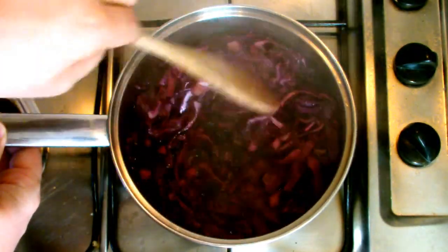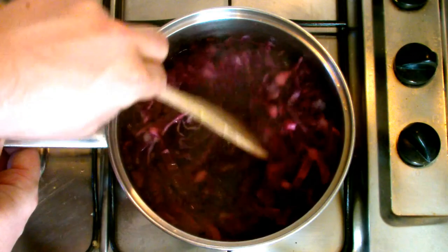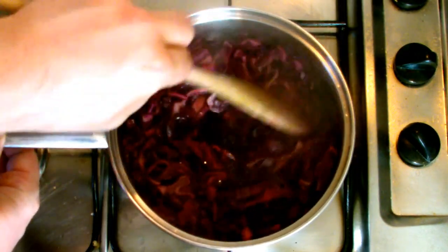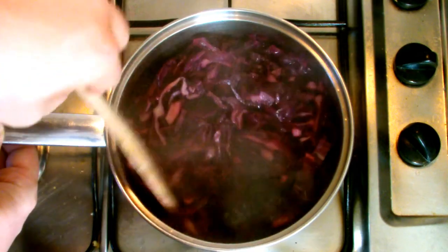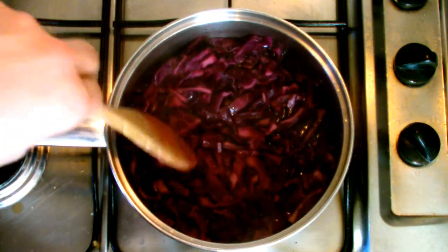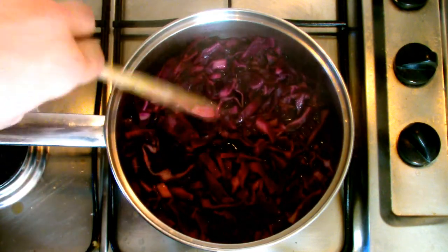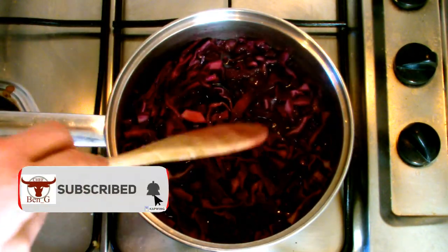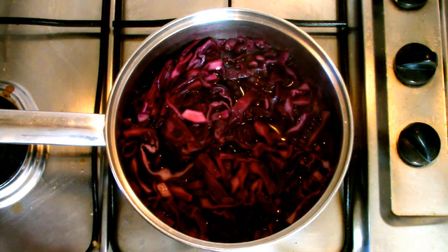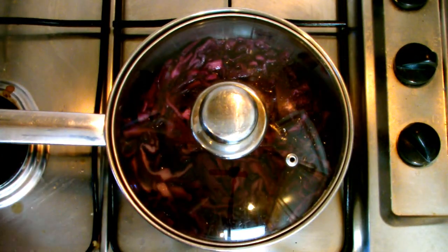Be sure to be careful when you stir the red cabbage — not only will the mixture be hot, any splashes from the red cabbage will stain anything in the surrounding area very easily, especially clothing. Once stirred well, place the lid back on the pan and allow the cabbage to continue cooking.